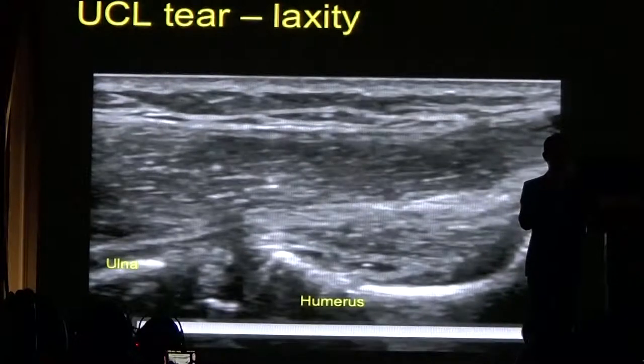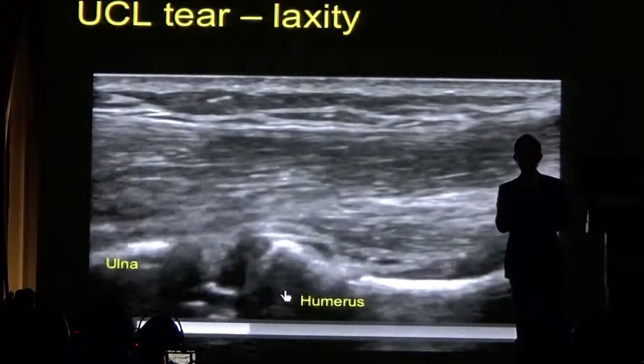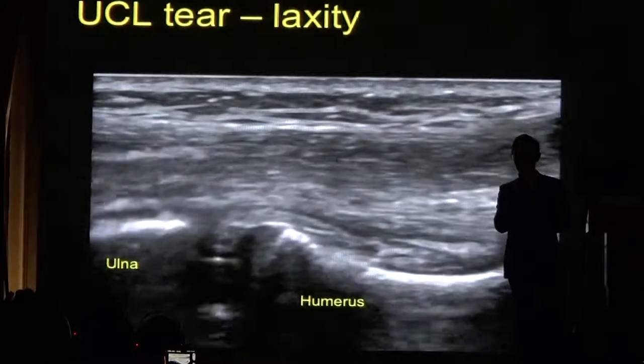Ultrasound also allows us to examine the elbow dynamically. Because the ligament is damaged, the joint widens when we stress it — this is information which we cannot obtain from an MRI scan. Ultrasound is very good for examining joints because of this ability to examine dynamically.